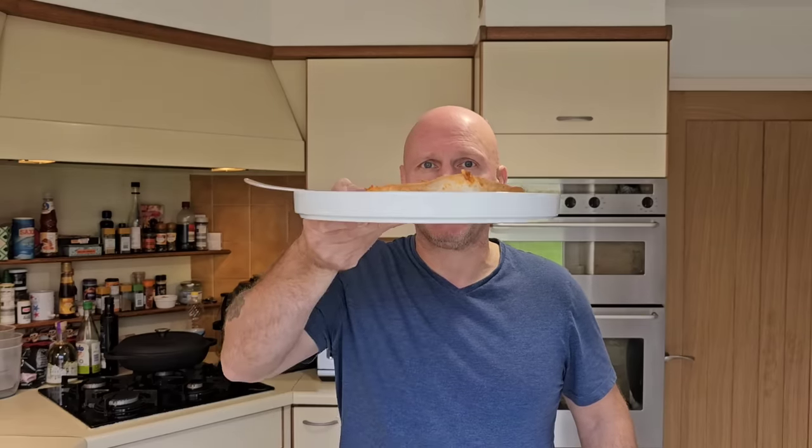Thanks for watching, I do appreciate it. This is the idea of reviews — it'll save you a few quid. You don't have to go out and buy it and waste your four and a half quid; I've just done it. I hope I save you a few bob. Thanks for watching, take care, all the best — I'll see you on the next one.